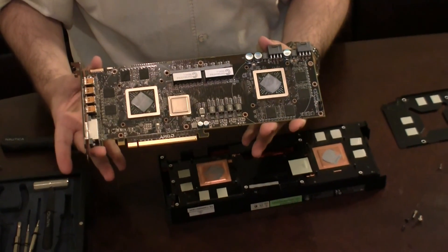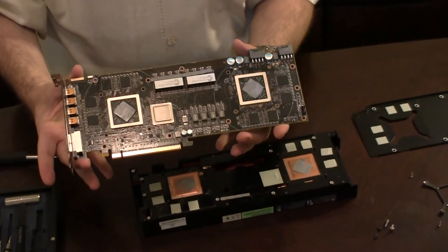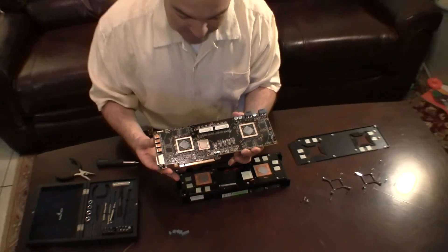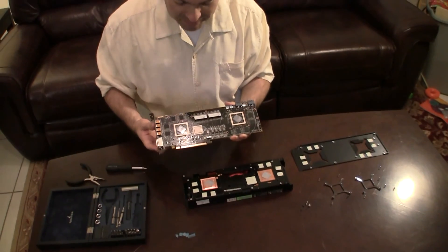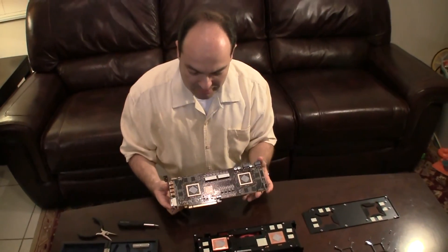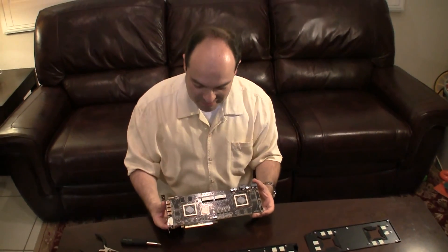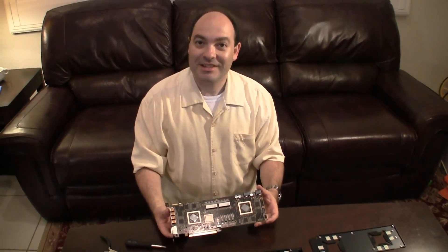So here it is. Thanks for watching the video. Please subscribe to my channel. The next upcoming video will be how I'm going to be connecting a Coolance water block to the 6990. Thanks for watching and I'll see you soon.